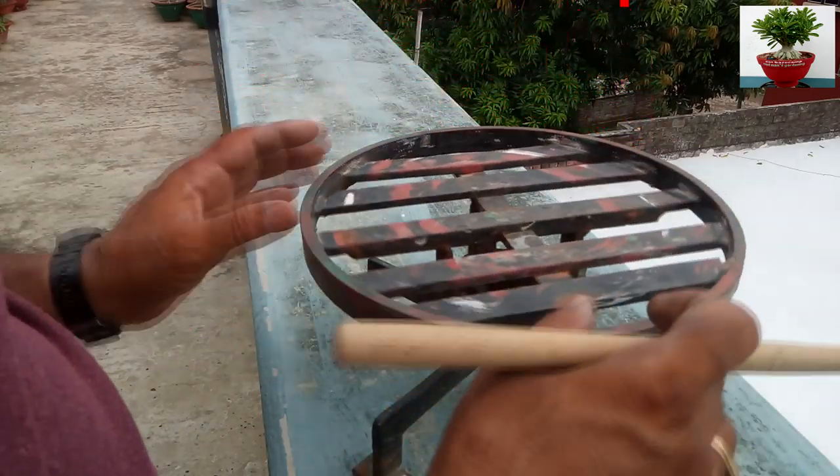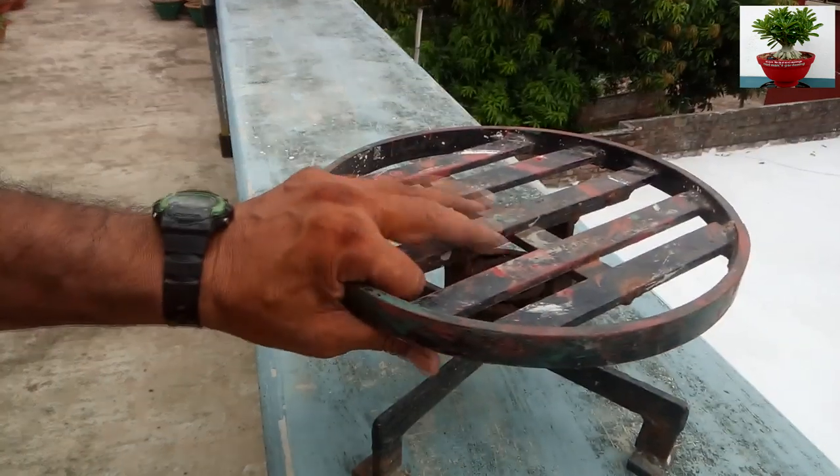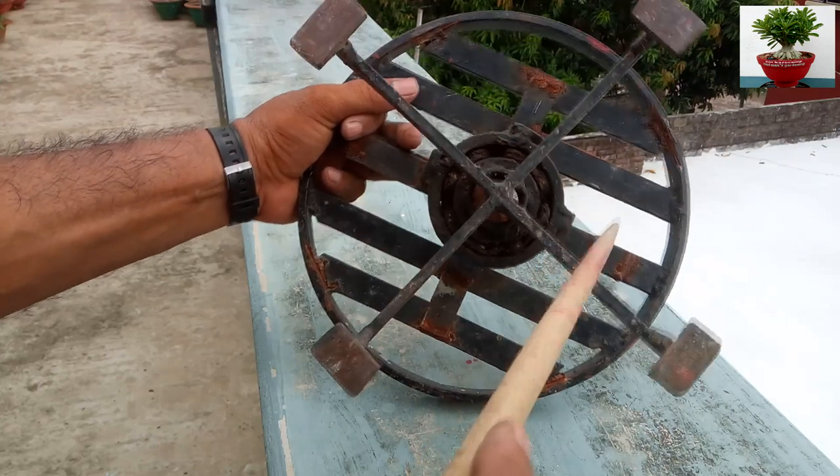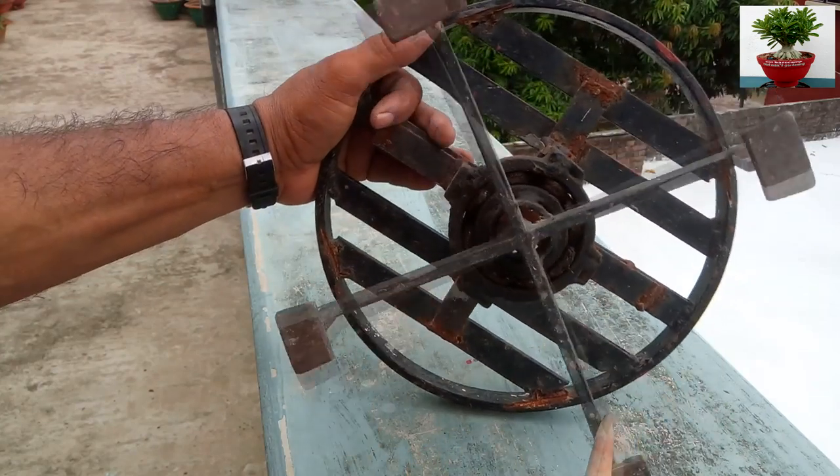Hello friends, welcome to a new episode of Dot Base Camp. You see this is my revolving stool, and some of my friends in the comment section requested me to show how this revolving stool is made.